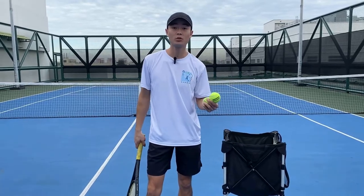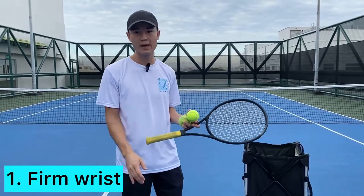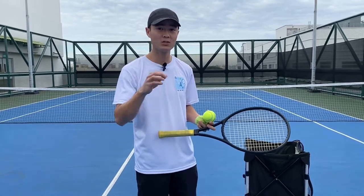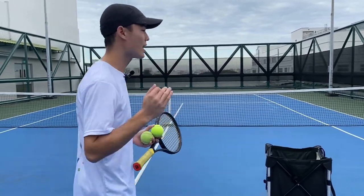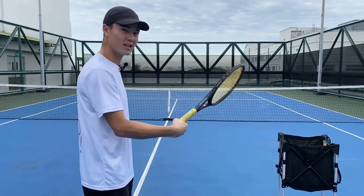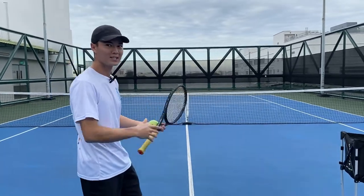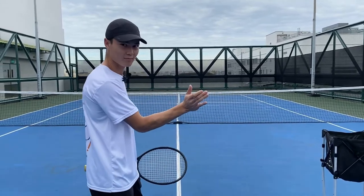Now we're going to cover two key points for executing the perfect drop shot. Key point number one is keeping a firm wrist. A lot of beginner and even intermediate players flick their wrists when hitting a drop shot, which causes loss of control. It's not a squash shot — it's tennis. Imagine you're trying to palm the ball, keeping your wrist back. I'll show you the wristy version first — you'll see I struggle to control the ball. The opponent would finish me off, so you've got to keep the wrist back and firm.